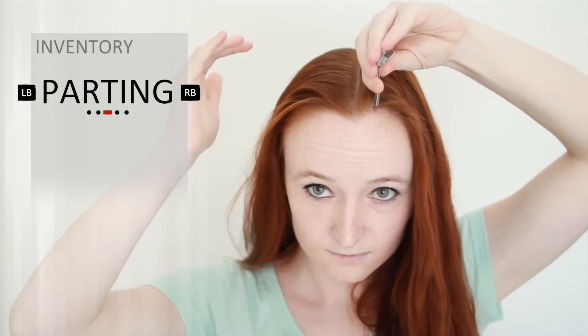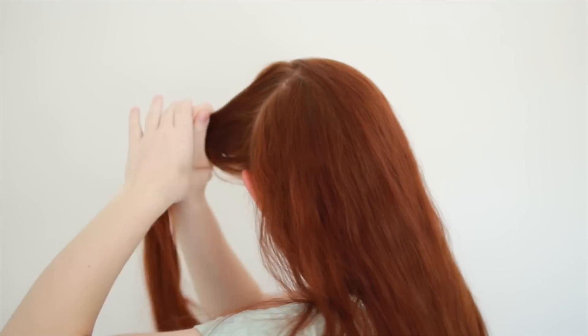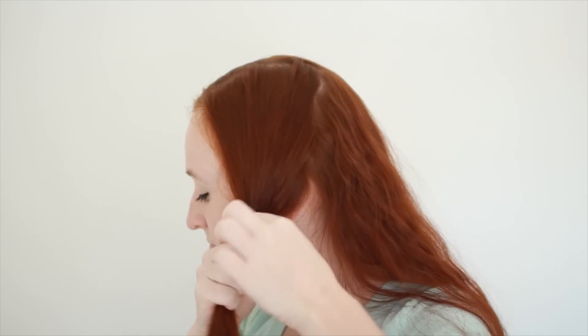It involves two Dutch braids and a bun in the back. What you need to do first is make a slightly off-center part like Evie has. Then draw another part from behind your ear up to the back end of the part on top of your head. Grab all the hair in front of this part and tie it off for now to keep it separate from the rest of your hair.